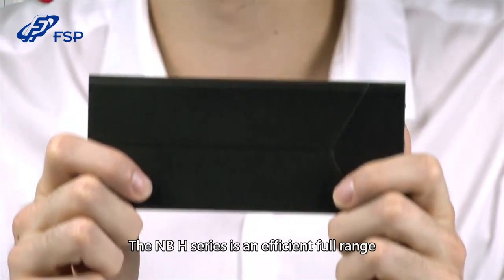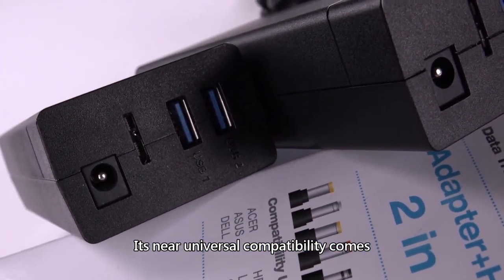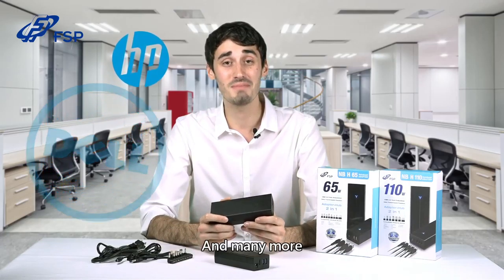The NBH series is an efficient full-range power adapter, supporting 100 to 240 volts. Its near-universal compatibility covers a wide range of laptop manufacturers, including Acer, Asus, Dell, HP, and many more.